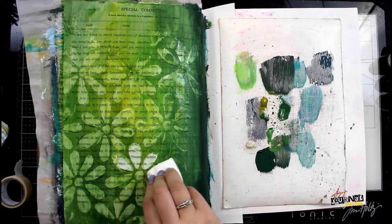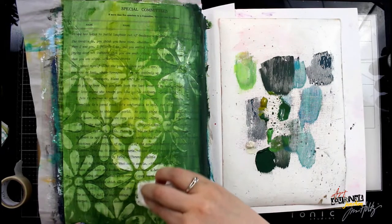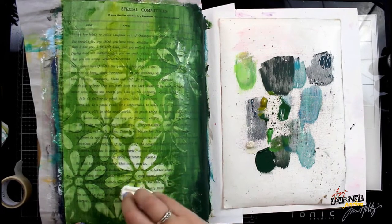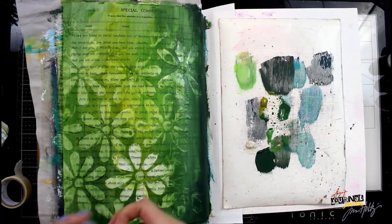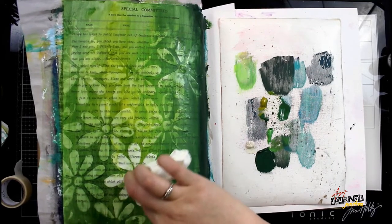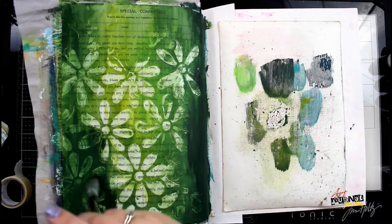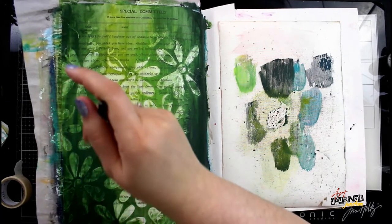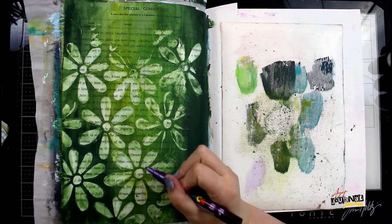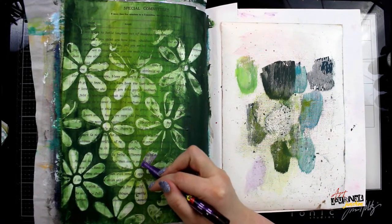I keep applying paints and blending them together until I'm happy with the coverage. Then I grab a dry paper towel and begin wiping off all of the flowers that I created with the gloss texture paste. Because it's glossy, the paint wipes right off and you can see it actually works as a resist. After I wiped everything off I decided I wanted a little more dark green in the bottom right and left corners, so I'm just adding that in and then once again removing it.